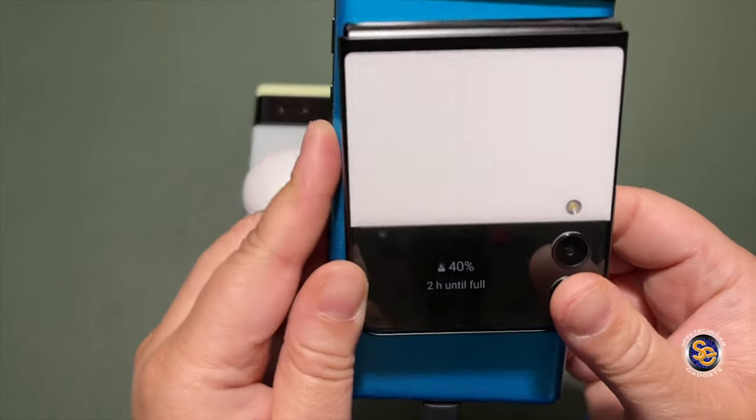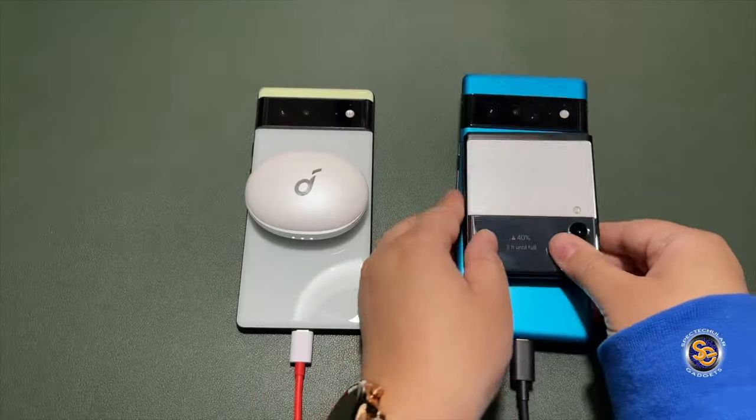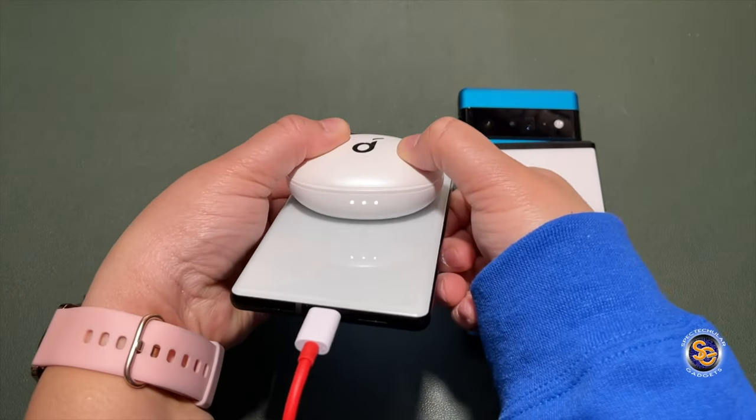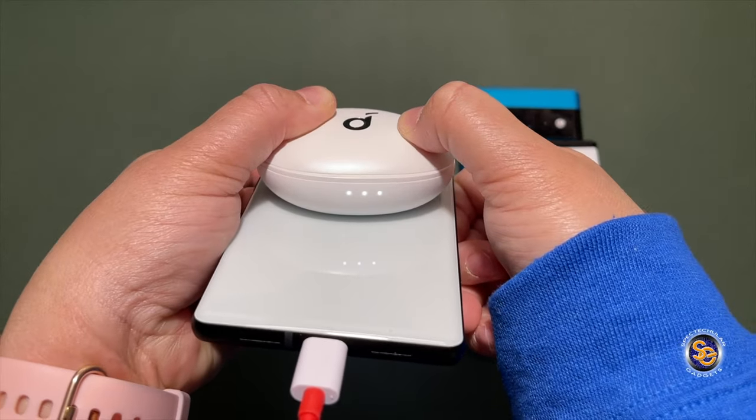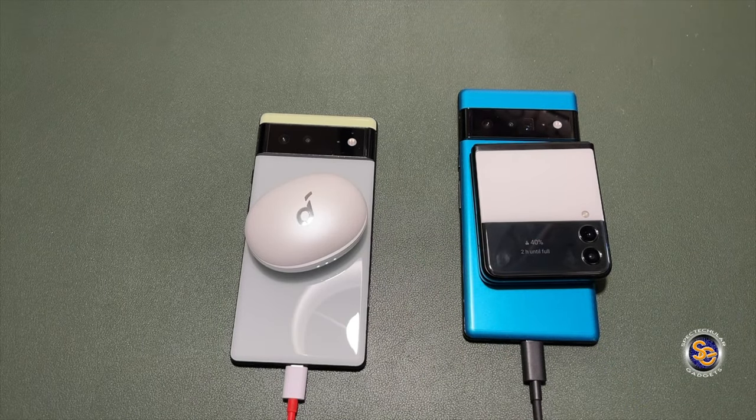We have two hours until full. This is not something you would use all the time, but if you were going to sit there and charge your device for an hour or so anyway and you had other devices and didn't have any cables, this would work for you.